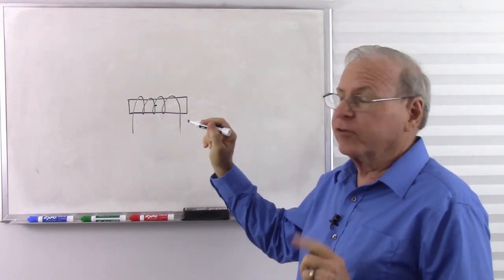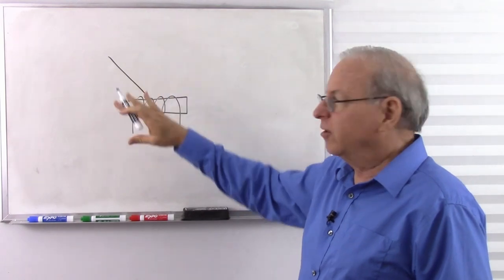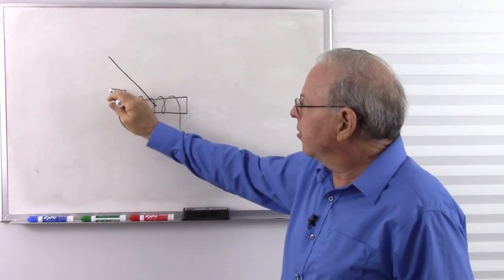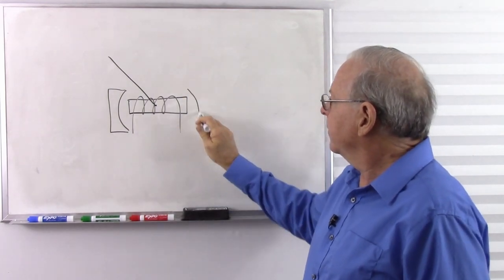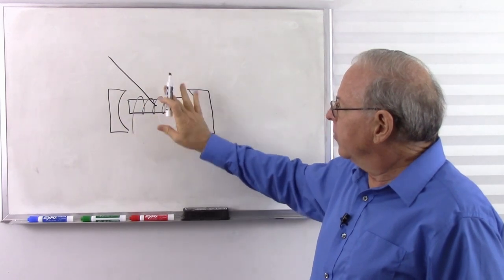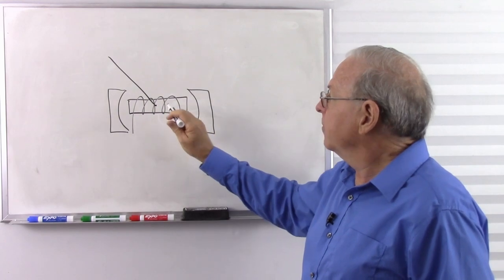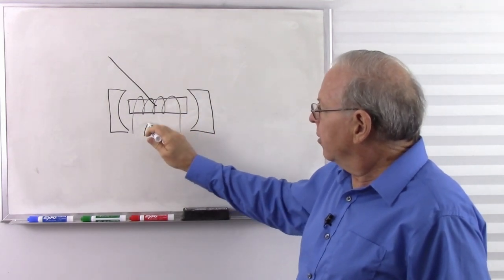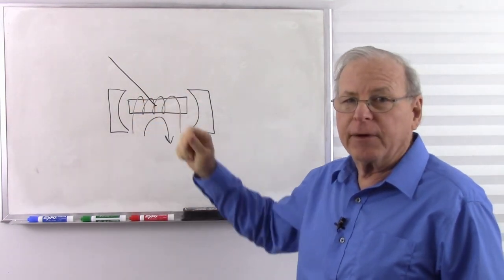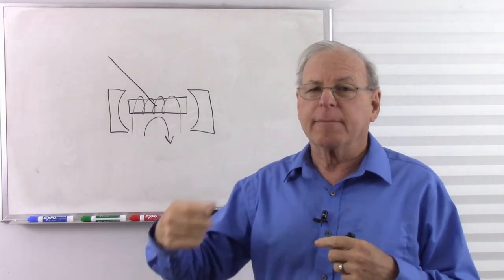If this electromagnet is on a pivot — a shaft that it can rotate on — we put a needle on it. This is mounted inside some permanent magnets. So the movement is basically a pivoting electromagnet inside some permanent magnets. When we run current through that coil, we get a magnetic field around it. Coiling the wire concentrates the magnetic field, so we get an electromagnet.